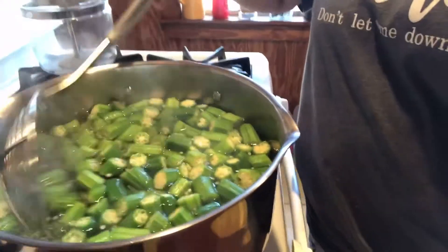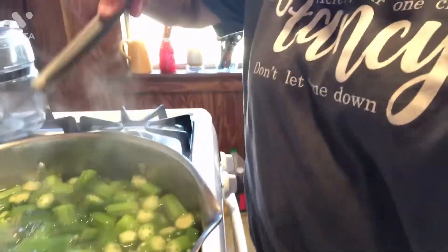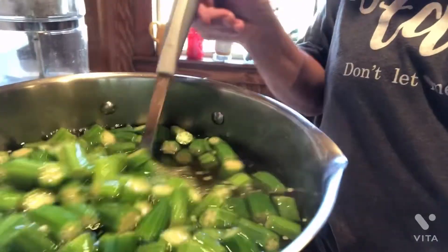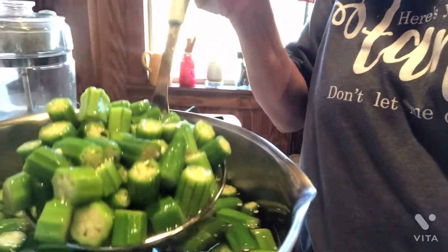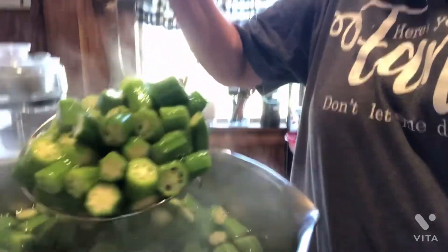See, it's already turning a darker color — it's getting darker, and it's almost ready. When you drop it in this hot boiling water and it changes the temperature of it, you get it out of there right then. That's what you do. Look at that — see how dark green it is now? That's how it looks when you get it in the store, just like that. It's that simple, y'all.